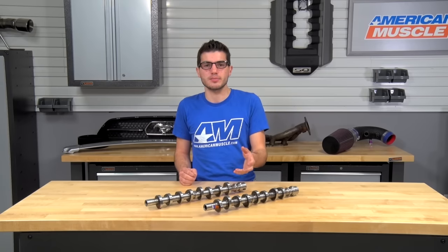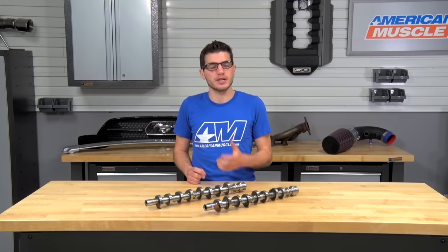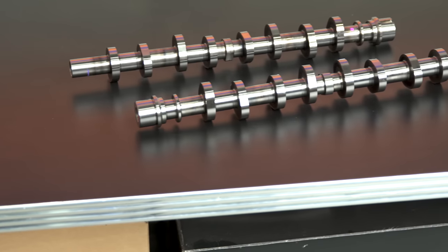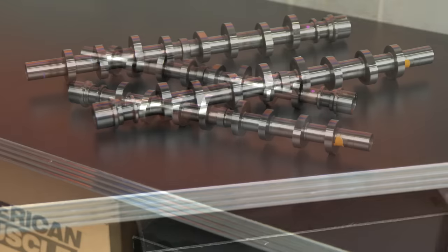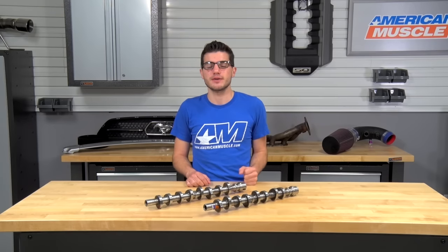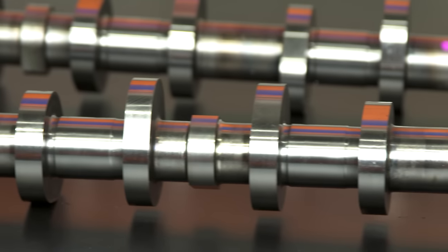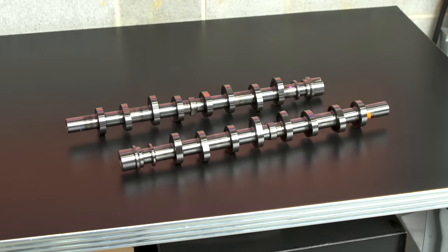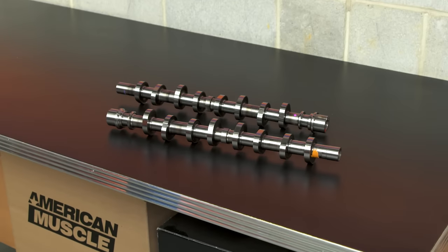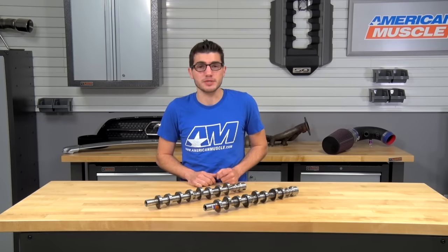Factor all of these extra parts into the price tag when shopping for cams — you can almost double the price. It's also a good idea to pick up a set of adjustable cam gears to really maximize the performance of your aftermarket camshafts. Adjustable cam gears allow you to fine-tune your camshaft timing, which is beneficial when going with mods that alter your camshaft-to-crankshaft centerline position. With all of these parts together, you can really maximize the low to mid-range power.